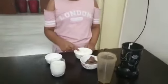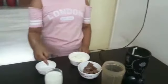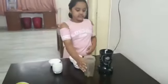First we need some diamond chocolate, some vanilla ice cream, some milk and some sugar. We also need a blender.